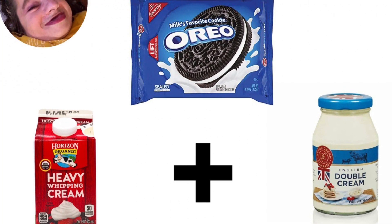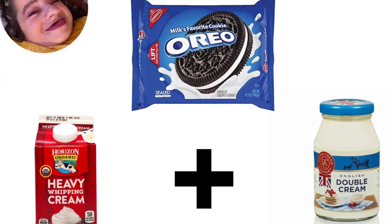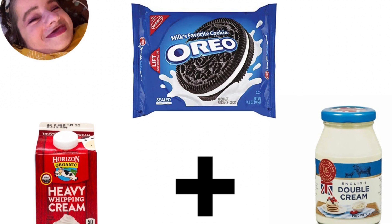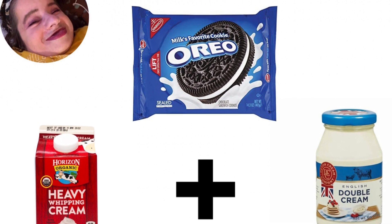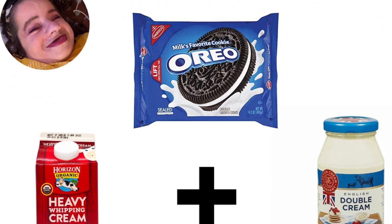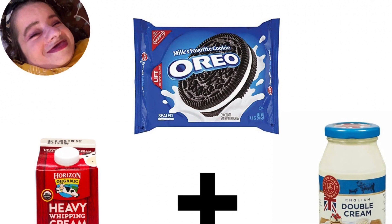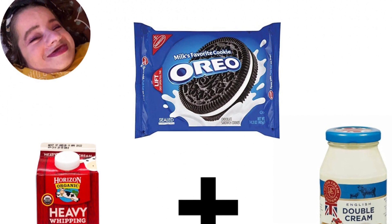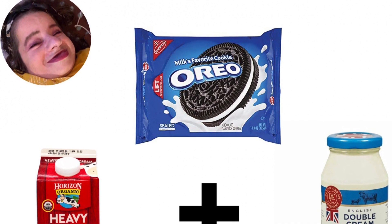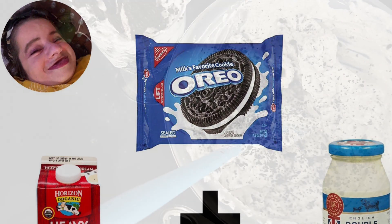Hey guys, it's me, Roo, a.k.a. Two Foot Cripple Lady! So today we are making a dessert. Well, actually, I already made it. I made it a few days ago. But anywho, this is a dessert that you can make with either double cream or heavy whipping cream.